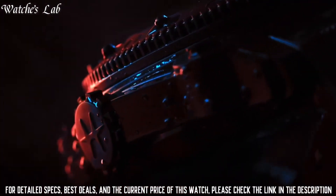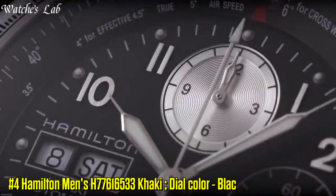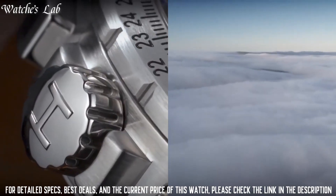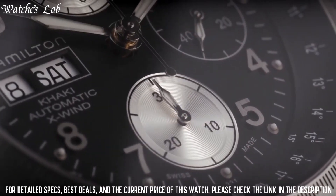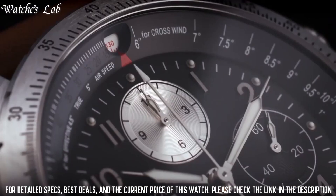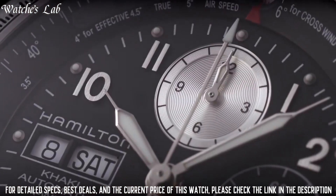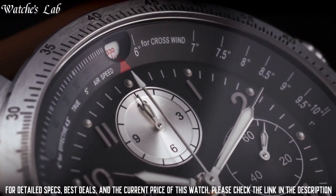Dial window material anti-reflective sapphire, display type analog, clasp buckle, case material stainless steel. Number 4: Hamilton Men's H77616533 Khaki X-Chronograph watch, dial color black. Case diameter 44mm, case thickness 16mm, band material calfskin, band width 22mm, band color brown, dial color black, bezel material stainless steel, bezel function tachymeter, calendar day-date, chronograph, item weight 4.96 ounces.